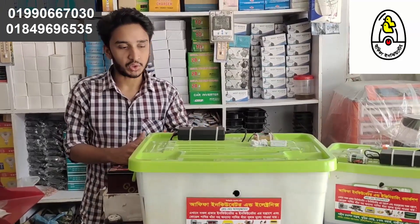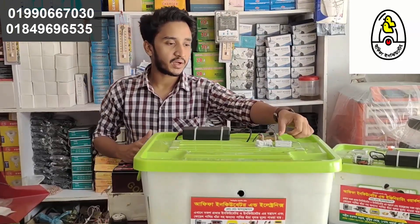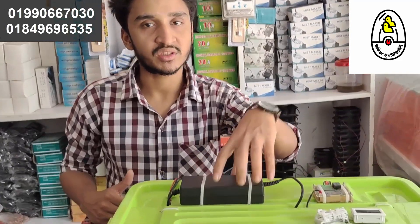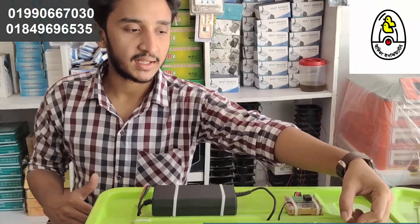We can control the temperature in this manner. This is the temperature control and the adapter control. There is a power supply from the adapter, and the temperature will be automatically controlled. We use a hydrometer to measure humidity.